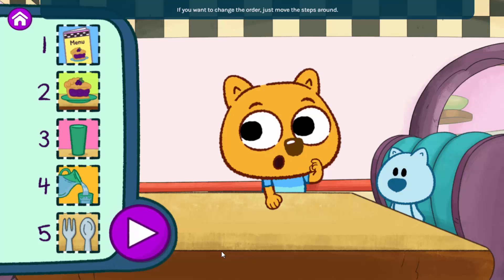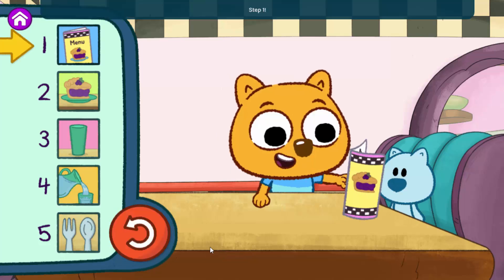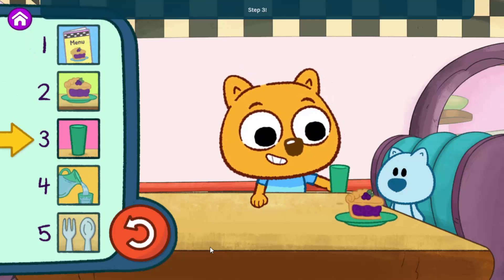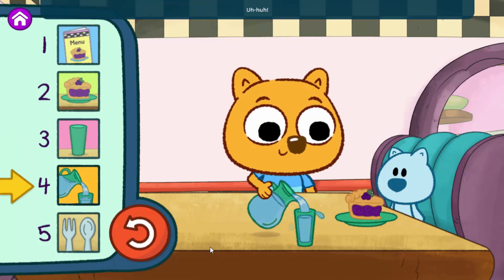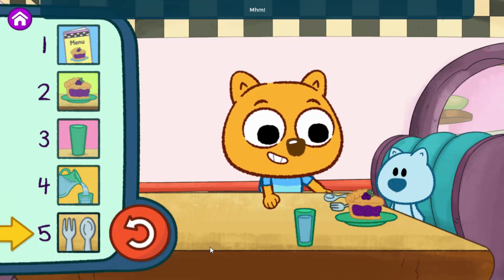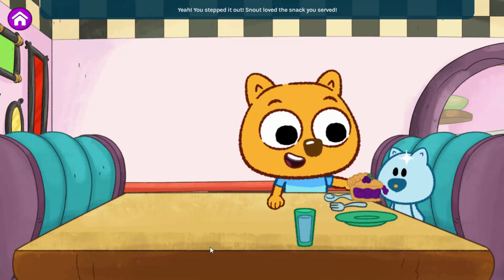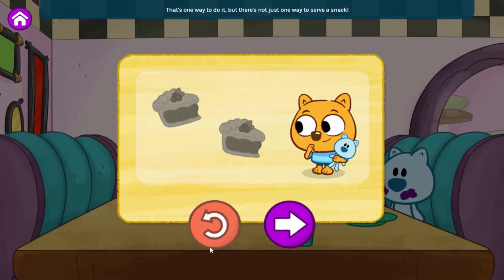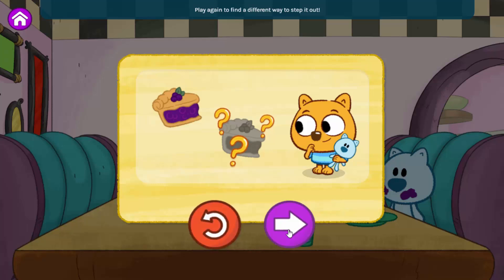Step one — yep. Step two. Step three — yeah. Step four. Step five — yeah, you stepped it out! Snout loved the snack you served. That's one way to do it, but there's not just one way to serve a snack. Play again to find a different way to step it out, or step out other things we like to do.